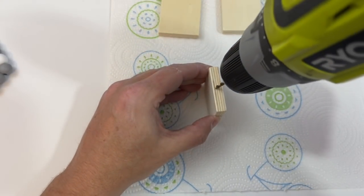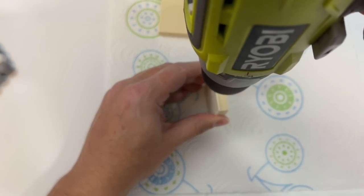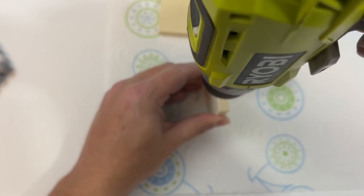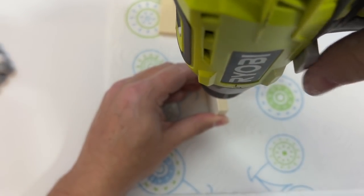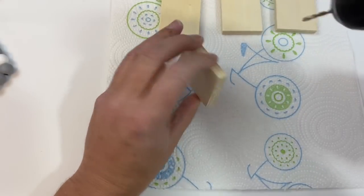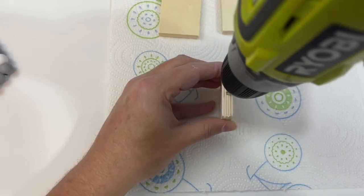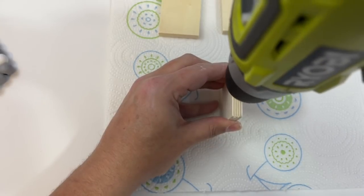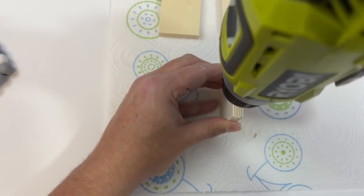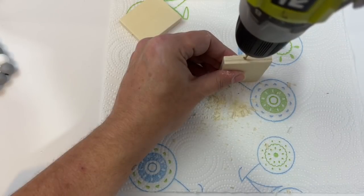For your four squares you're going to go ahead and drill a hole on either side of your wood piece. This drill bit is not going all the way through — that would be ideal but I did not have a drill bit quite long enough, so I went down as far as I could on each side of my wood block and repeated that on all four blocks. These will not go all the way through; however, we're going to make it look like they do.